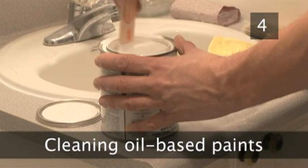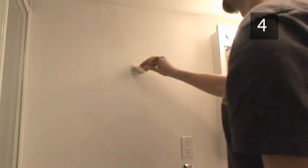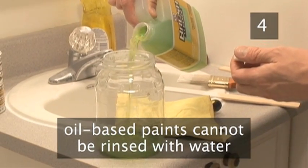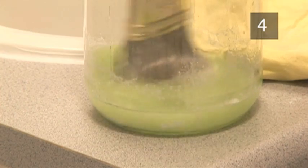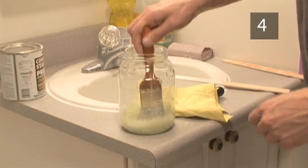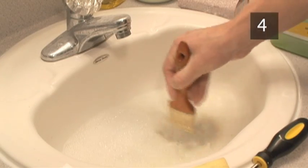Step 4. Cleaning brushes that have been used with oil-based paints. Oil-based paints like gloss and primers are commonly used for wall repairs, baseboards, and doors. Brushes used with these types of paint cannot be cleaned in water. Fill an empty jar with 2-3 inches of turpentine or paint thinner. Gently push the brush up and down in the thinner until the paint starts to lift from the bristles. Repeat until the thinner takes on the color of the paint. Now remove the brush, cover the bristles in washing up liquid, and rinse in water. This will break down the thinner, removing it and any remaining paint from the brush.